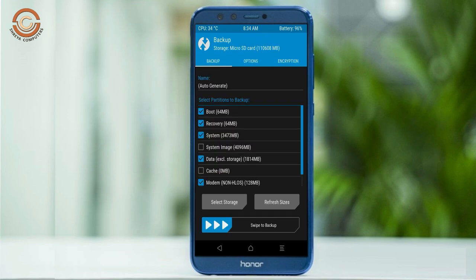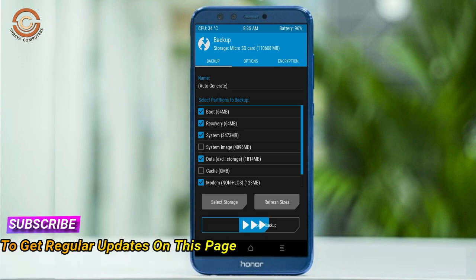Select backup. We have to choose boot, recovery, system, data and modem. After selecting this, swipe right to confirm.